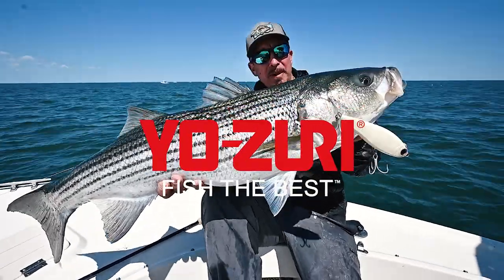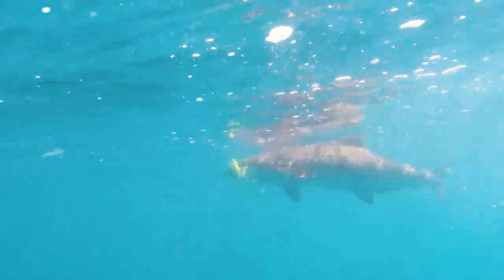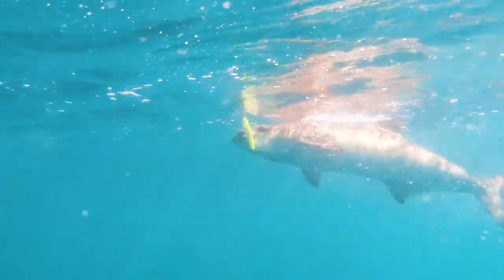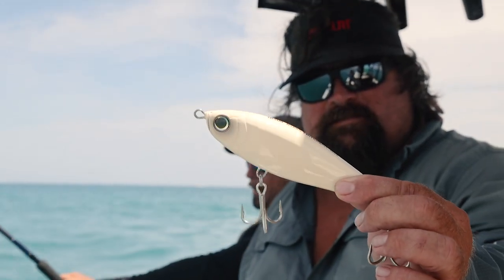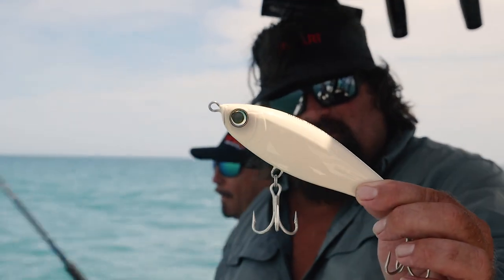I have always been a big fan of twitch baits, and the Ozuri 3D inshore twitch bait has been one of my favorites. Now we have the Hydro Twitch Bait, and the Hydro Twitch Bait is six inches and two and five-eighths ounces.